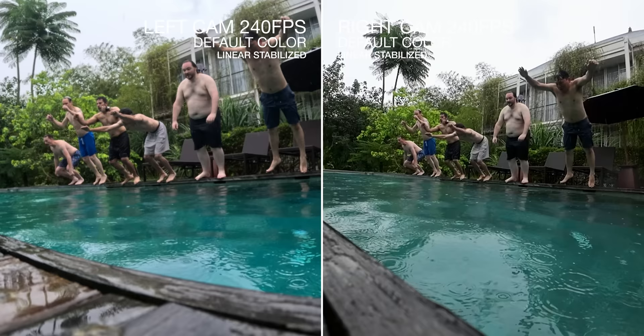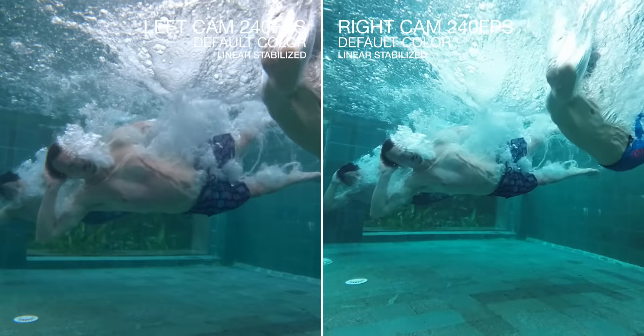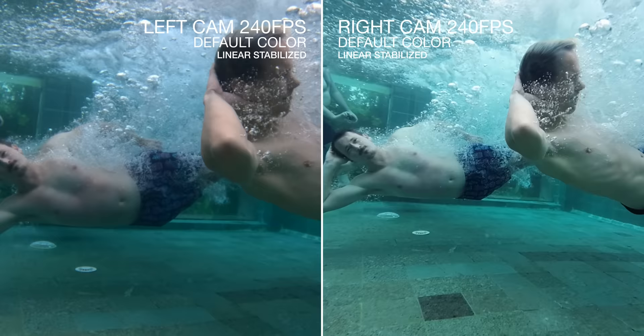At 240 frames per second, the stones on the bottom of the pool look very different — they look much better on the right. But look at the skin tones: the left still has better skin tones. I like the skin tones on the left a little bit more than the right for these shots.